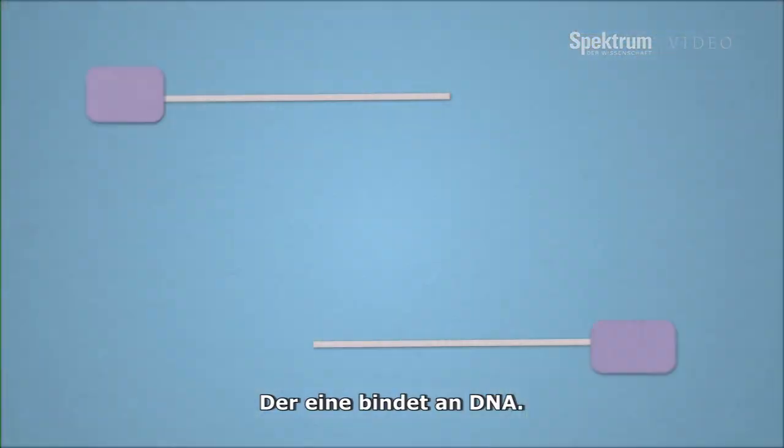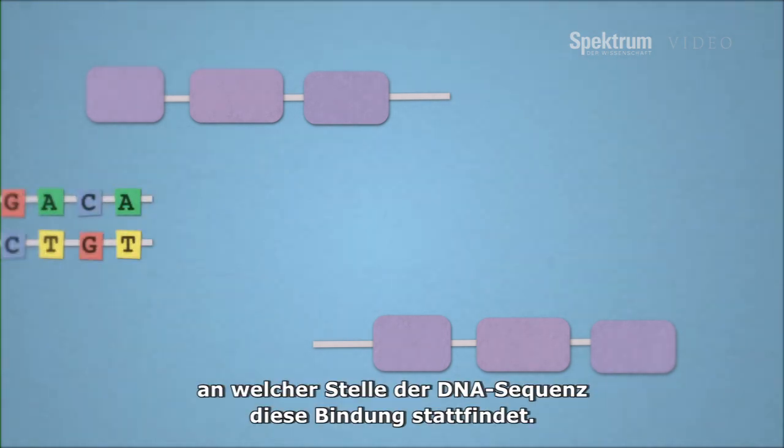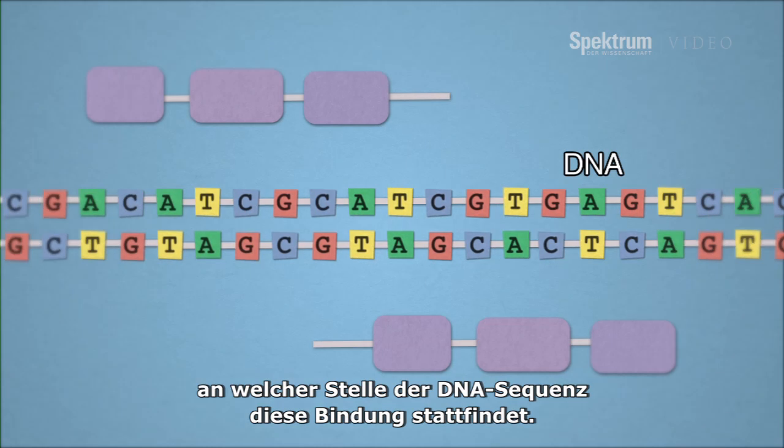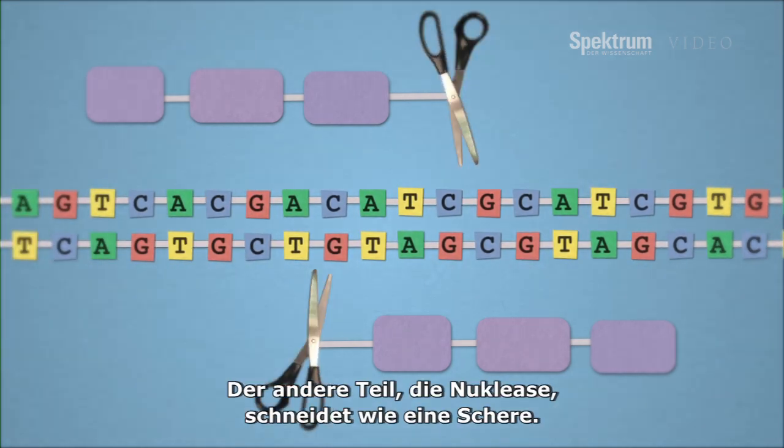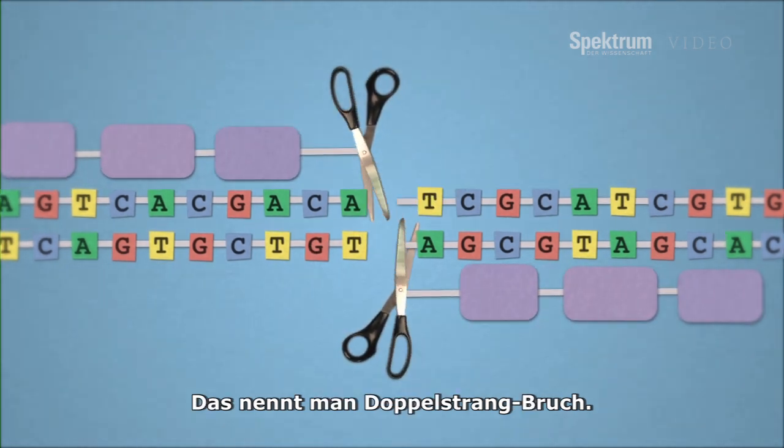Gene editing nucleases have two parts. One part binds the DNA, and researchers can design that to recognize just about any sequence they want. The other part, the nuclease, works like scissors. That cuts the DNA and makes what's known as a double-strand break.